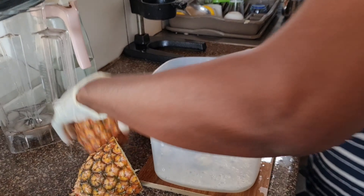We just squeeze, squeeze, squeeze, and then sieve it, and then serve. You have your refreshing organic pineapple juice. A glass of this pineapple juice was so, so sweet — very, very sweet.